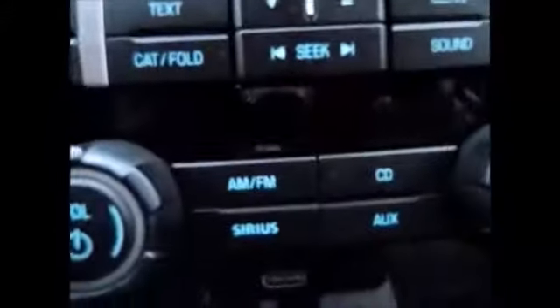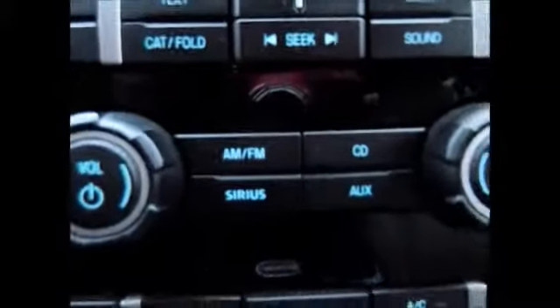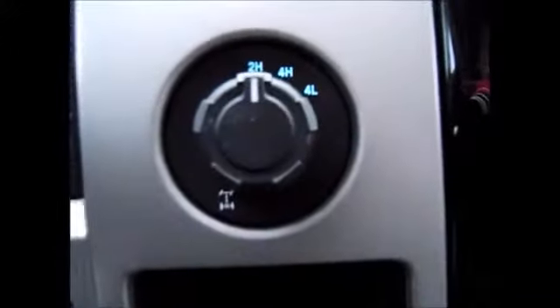It has satellite radio capabilities, AM-FM radio, CD player, and auxiliary line-in support. Here's your four-wheel drive. It also has an electronic locking rear end.